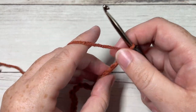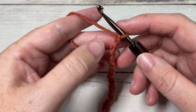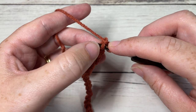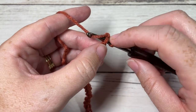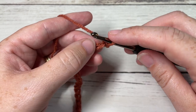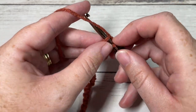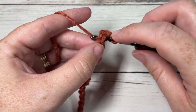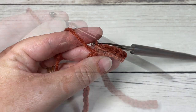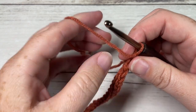Once you have the chain for your brim at the desired length, we're going to begin working a slip stitch into the second chain from your hook. I like working into the back bumps, but it doesn't matter too much — you can work according to your own preference. Slip stitch into the second chain from your hook and then slip stitch into each chain all the way across. Once you come all the way across, chain one and turn your work.